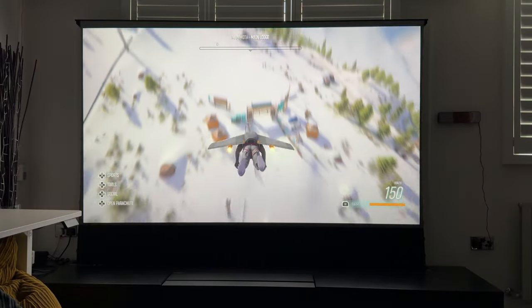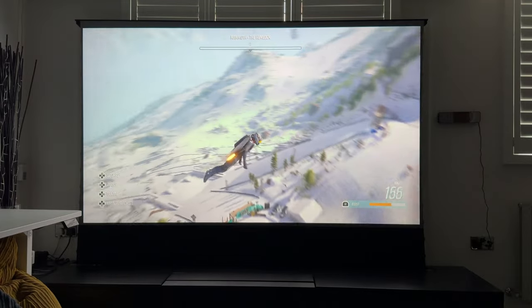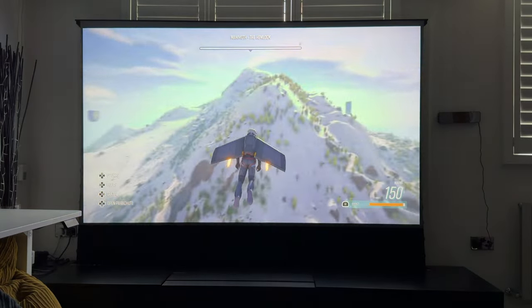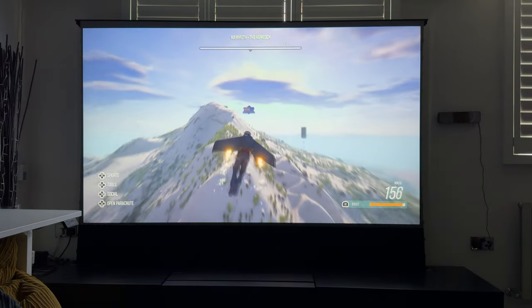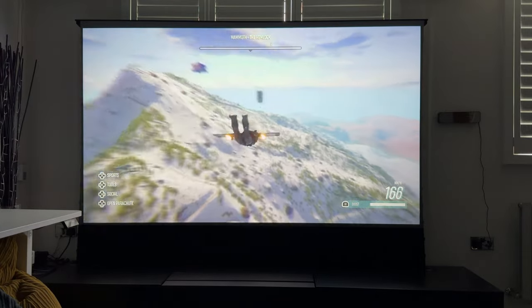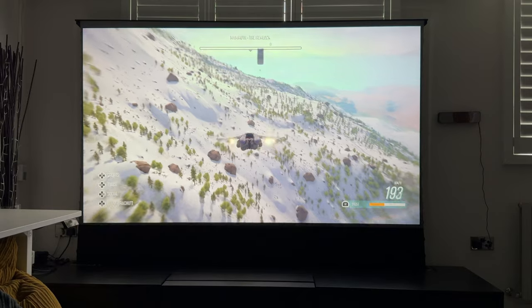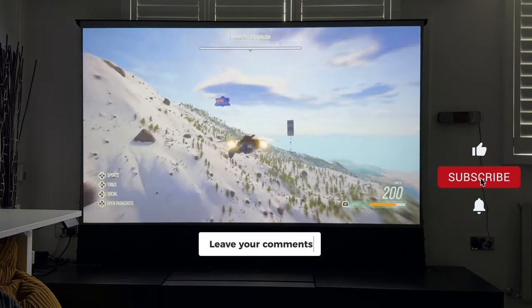Hopefully that review was useful and gave you a great idea of how this looks, how it sounds, and ultimately how it performs with gaming. I had literally no problems whatsoever — it's just feature-packed with everything that makes this the perfect home projector system for your ultimate gaming experience. If you like this, make sure to like the video, subscribe, and drop any comments if you have questions, and I will get back to you as soon as I can.